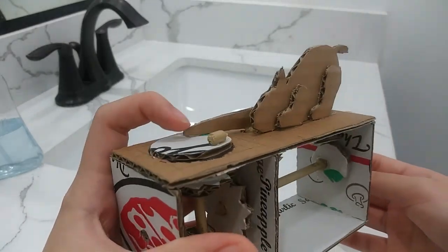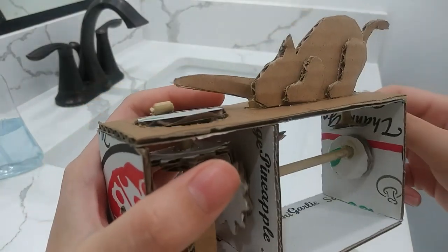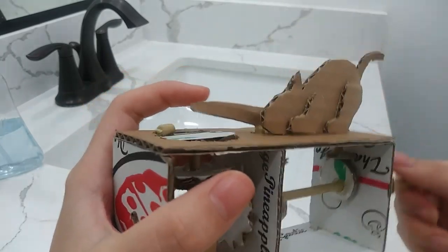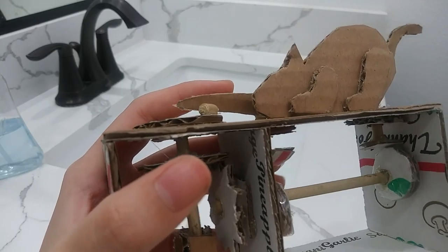When I rotate the handles, the tails and the legs are moving.